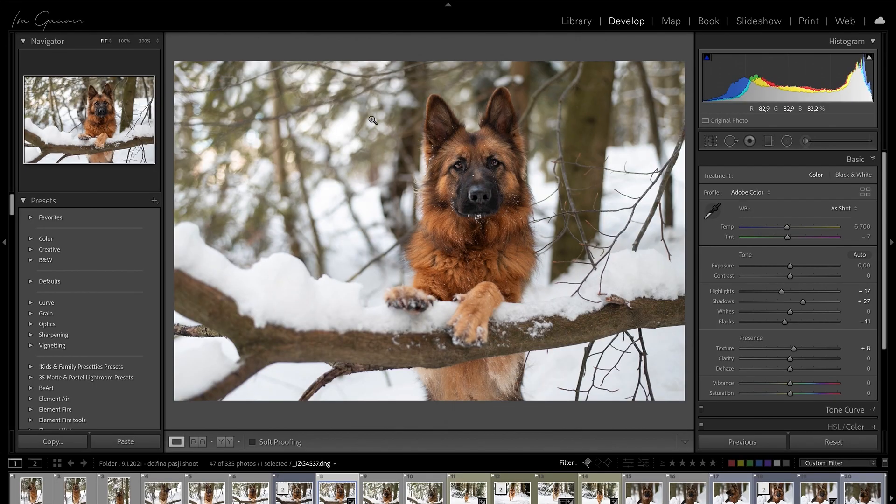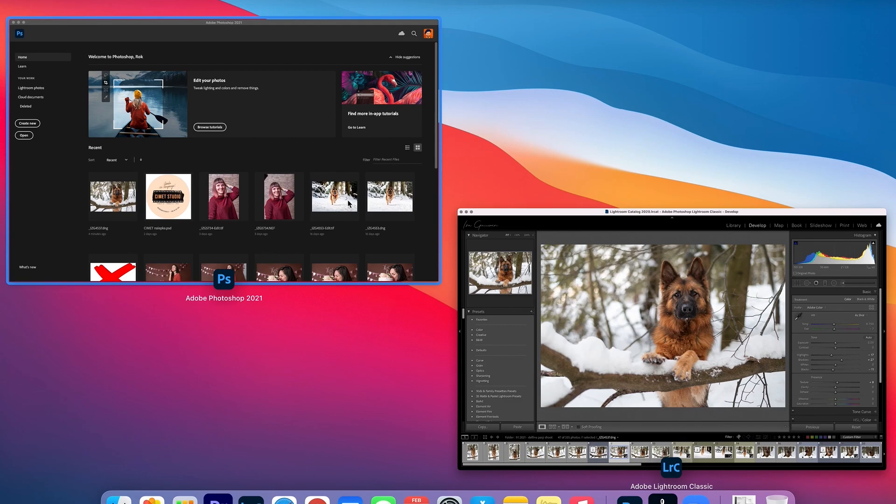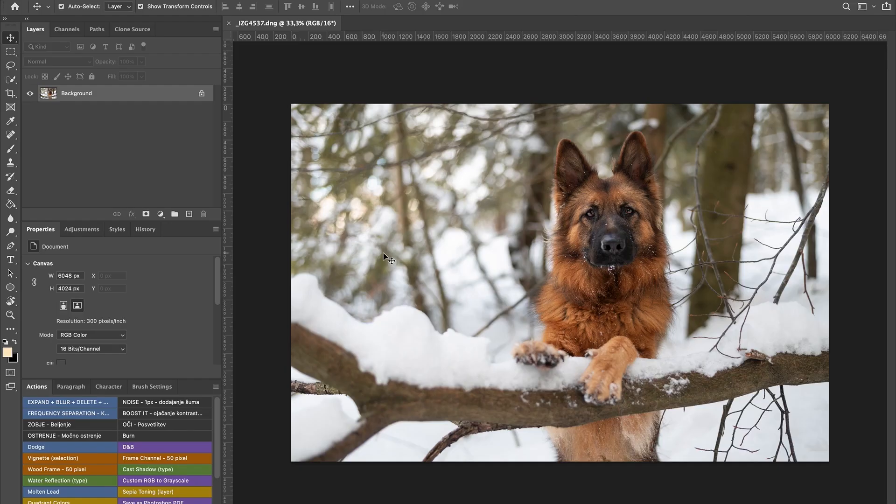Hello, welcome back to my channel. My name is Isa Gauvin and today we'll look at our pop and edit the photo in Photoshop. Last time we edited the photo of our German Shepherd puppy and finished editing in Lightroom — today we'll finish the photo in Photoshop. We have our photo edited in Lightroom and we'll press Command E to open it up in Photoshop. There we go, that's our photo.